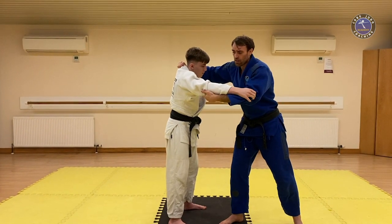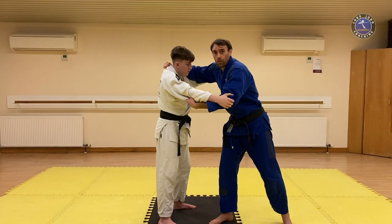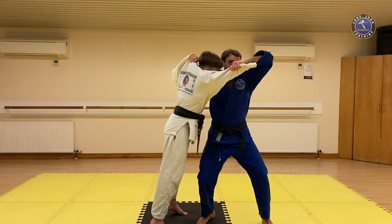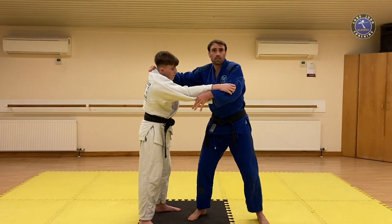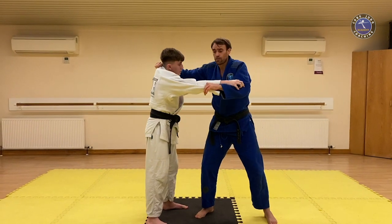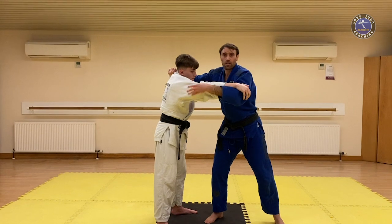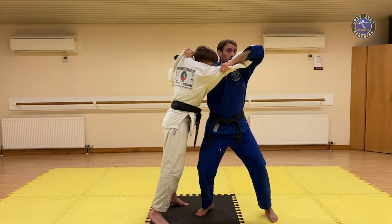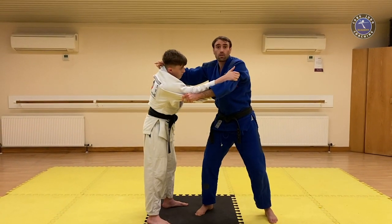The sleeve grip is very important. The deeper I go on the sleeve — notice where I'm holding, I'm holding under the elbow — the easier it is to break balance when I do my sleeve pull. If I'm here on the end of the sleeve, it's going to be much harder to pull and open my partner. If you watch Ono or Inouye, they sometimes take a pocket grip or a really deep grip, almost under the tricep, because when they start to pull and turn, their partner comes forward so quickly and easily.